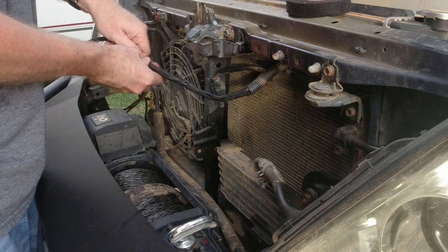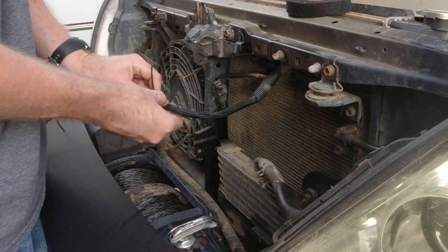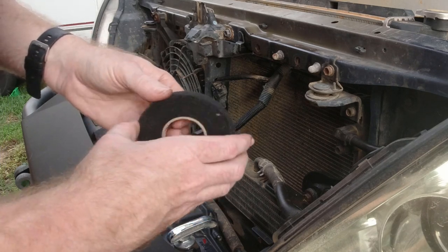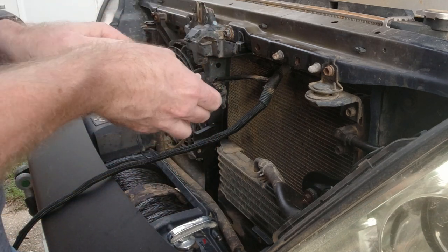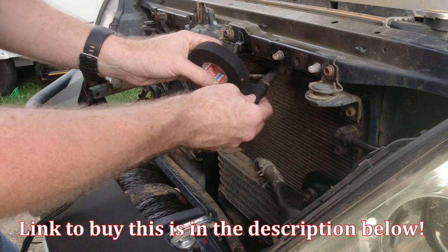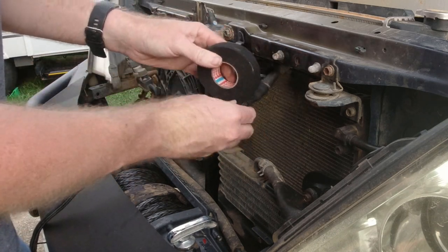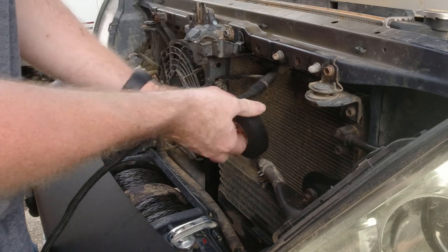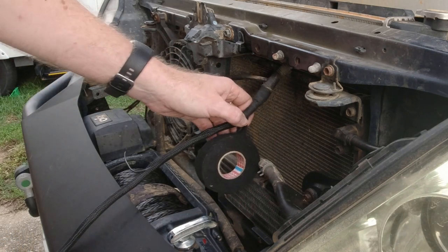We'll tighten this up once we get our horns mounted. We'll also need to put our plugs back on here — what we'll do is add a little bit of loom tape. I like this better than electrical tape; it just works better. It's what the factories use. It's called wire loom tape. It's not really tape as much as it is a fabric — it has a bit of a stickiness to it but is not as bad as electrical tape. It looks better, works better, and is more weather resistant.